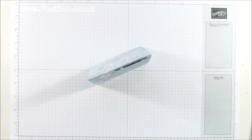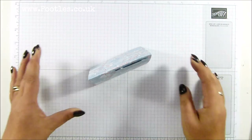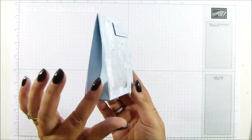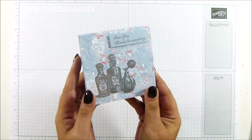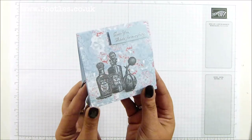Hi there, it's Sam from poodles.co.uk. Thank you very much for joining me today. Today's project is this one — one of my infamous tent boxes, and this time I have heat embossed the beautiful Fanciful Fragrance on the front.